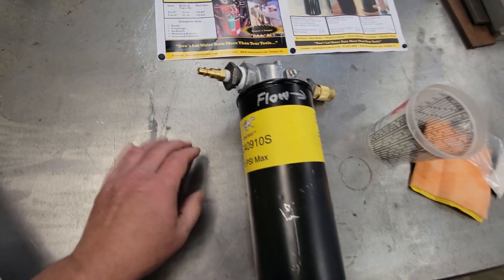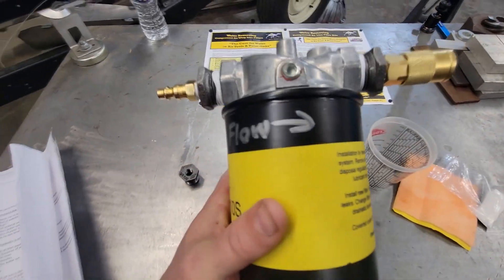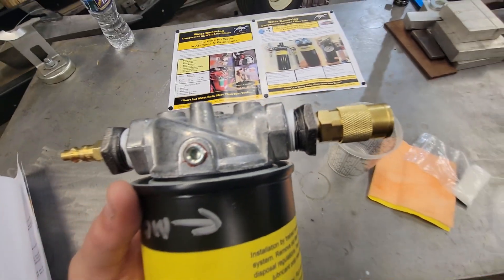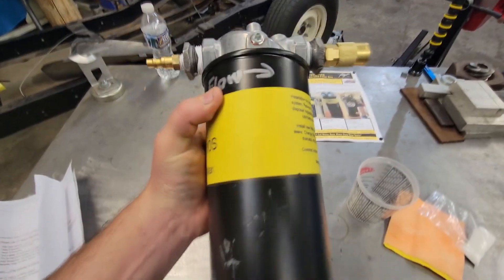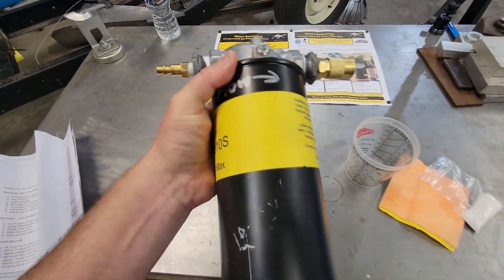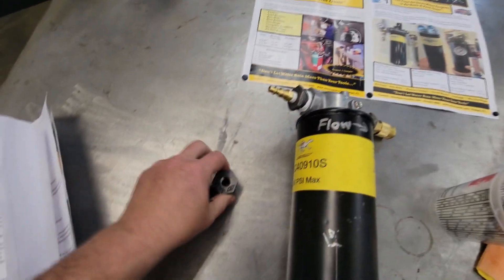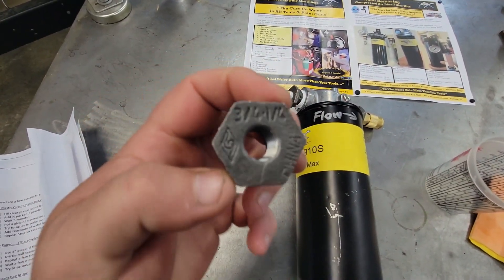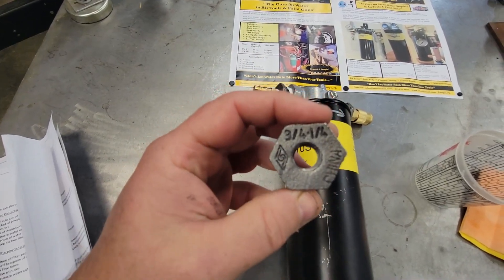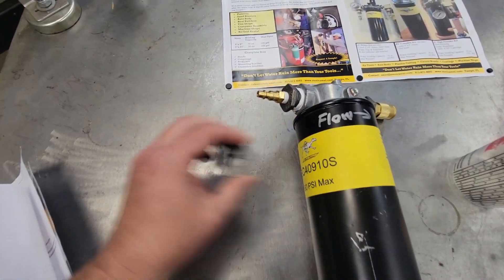I went ahead and pulled the filter setup off the wall so you can see it better. You can see the part number — like I said, this is 60 PSI max, so make sure you regulate it before it comes into this. You don't want anything over 60 PSI. This here's your outlet that goes to your paint hose or working hose. I wrote the flow direction on here because I got it mounted so high, so when I hook it in I know I'm going the right direction. It didn't come with these adapters — these are regular plumbing or iron pipe adapters — looks like three-quarter to one-quarter, and that screws right in.